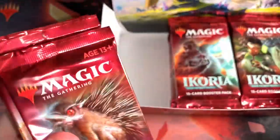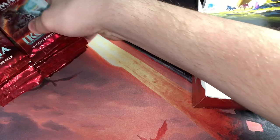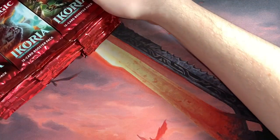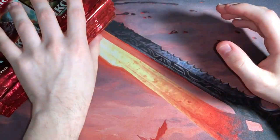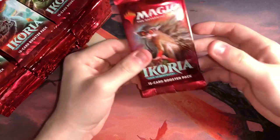Last time I got the Japanese packs. These are the American packs, I think — or wherever else they print these other than Japan. These are not the pull-tab packs, which I enjoy more. I think the card quality is better on those. But either way, they're Magic cards. I love them, and we're going to see what's in this.